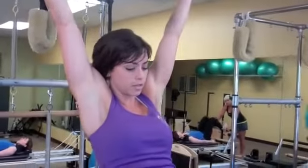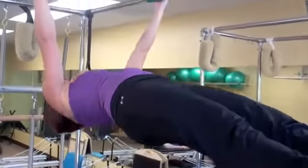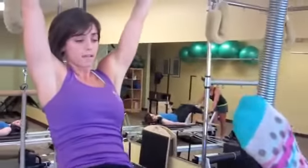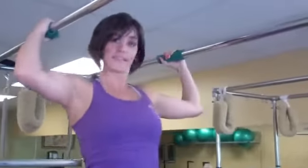I'm going to end with one more stretch and carefully come up, and that's it.